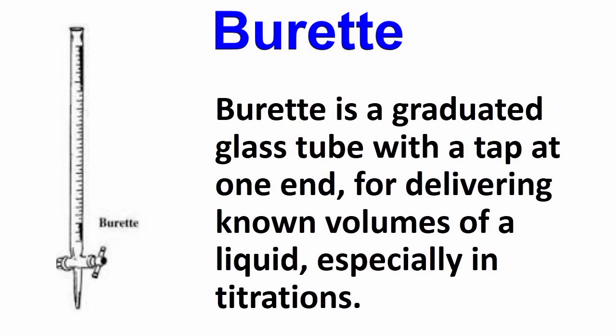Burette. A burette is a graduated glass tube with a tap at one end for delivering known volumes of a liquid, especially in titrations.